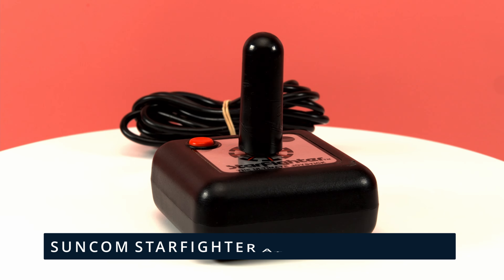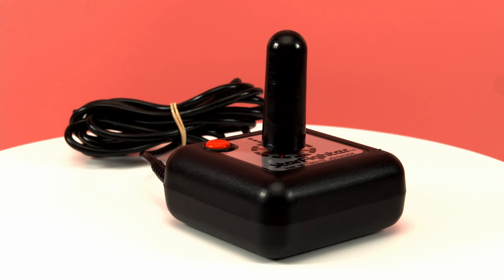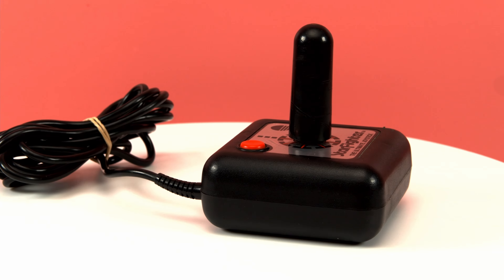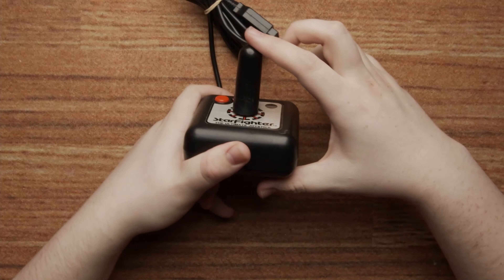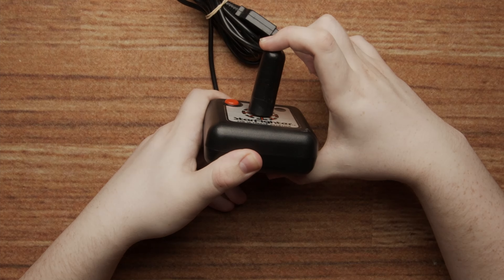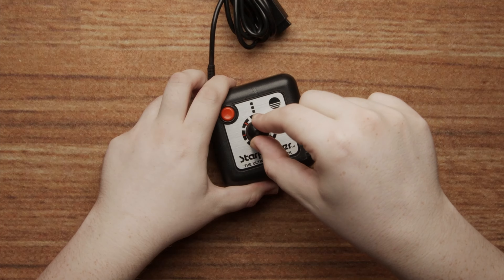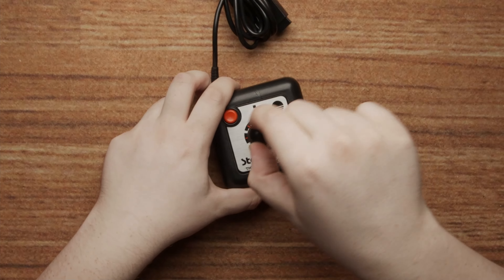Number four: the Suncom Starfighter Joystick. This is the Starfighter Joystick made by Suncom Technologies. It's an aftermarket Atari 2600 controller, and it is really bad. The official 2600 controller is already known for being quite stiff, but this takes it to a whole new level. The stick is fully rounded, making it rather awkward to hold, and its actuation is pitiful. You get maybe an inch of movement from fully left to fully right. The fire button is also ridiculously tiny.